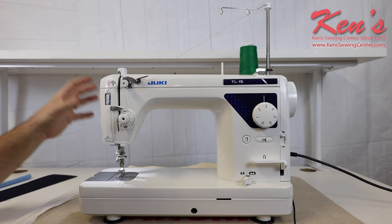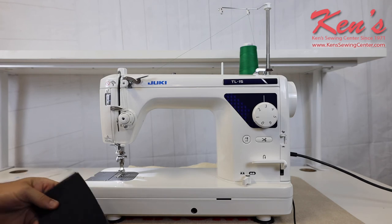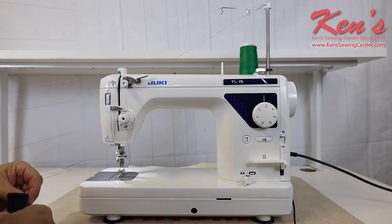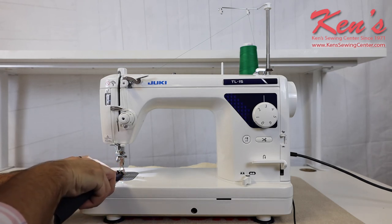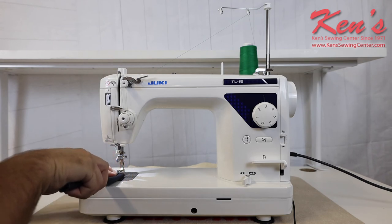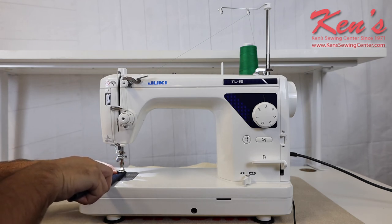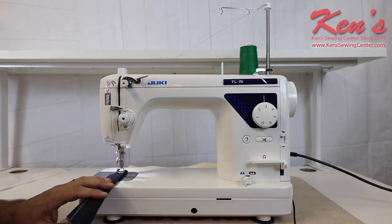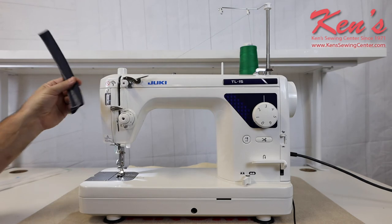This machine comes loaded with a lot more accessories. Because it is so well built, you can definitely handle a lot heavier materials than your average machine at a high rate of speed. Because it has the ability to use that industrial type needle, you're going to be able to sew through a lot thicker material. Here I have eight layers of denim — with the presser foot up, I'm able to get those eight layers of denim right under the presser foot with no problem whatsoever. That's a big plus compared to some other machines on the market where you don't have that needle bar clearance. It'll sew through this like it's nothing.